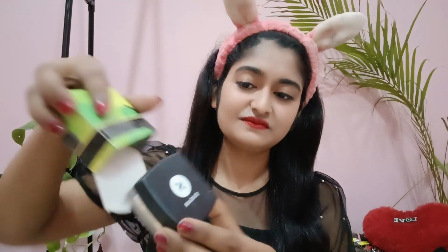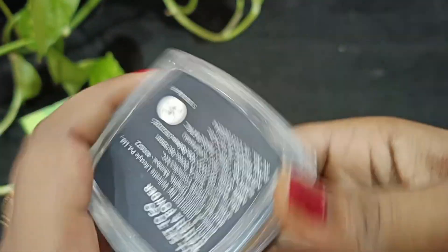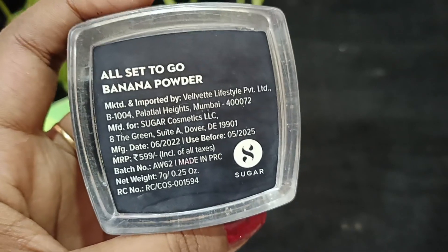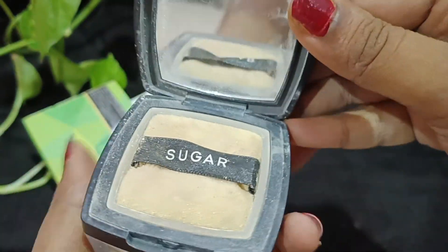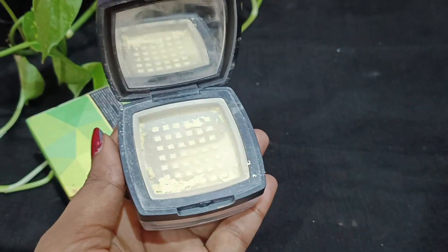If you use the powder over your skin, it helps you set your skin. This is a very demanding powder in the market because Sugar Cosmetics is a very popular brand. You can see the product comes in a super nice bottle. The price is 599 rupees. I will add my coupon code in the description box below so you can get a discount.